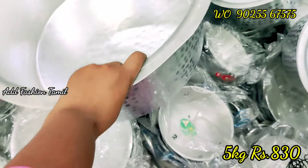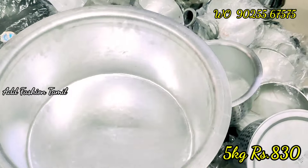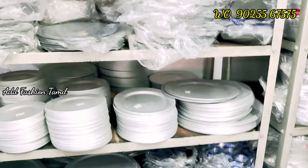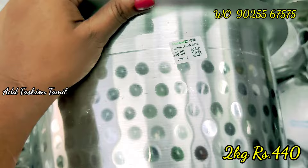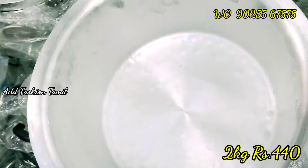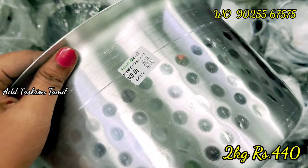How much? 2-3 rupees. That's the first one. Do not drop anything over here. A little bit of curry. You can add this protein. The rate is only 3-4 rupees. The weight is very good.